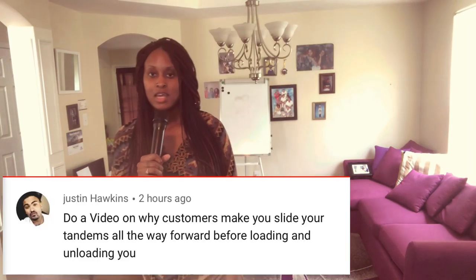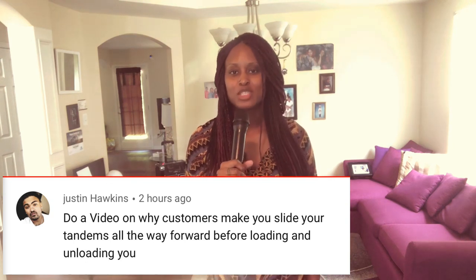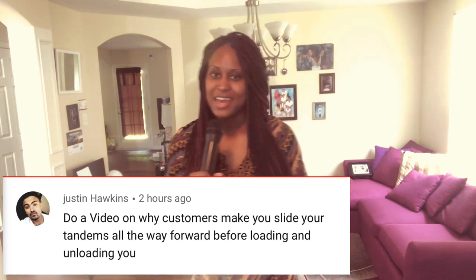Hey everybody, this is a response video to Mr. Justin Hawkins. I am sorry my brother for taking so long to get this response video going, but I have so many videos that I'm so behind on, so there are a lot of others that I know I need to catch up on and eventually I will.